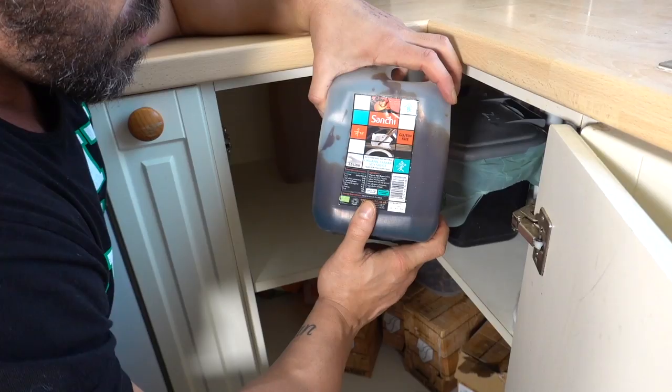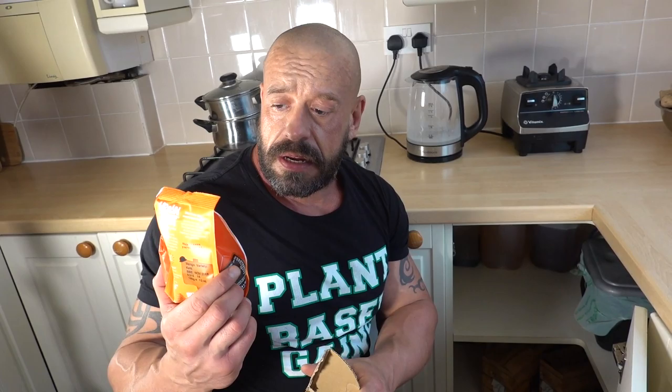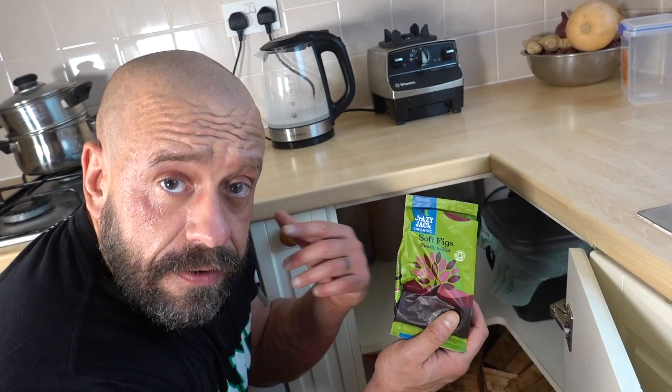In here we've got some apple cider vinegar, tamari soy sauce. We've got tons and tons of dates. We've also got tons of these Urban Fruits — mango. They're delicious. They're not as dried as a lot of dried fruits, they're a lot more succulent, really really nice. Urban Fruits, sponsor me, I love you! We've got a couple of packs of these Soft Figs by Crazy Jack Organic — they're a lot more succulent than you get from most companies, so much easier to eat, really delicious.